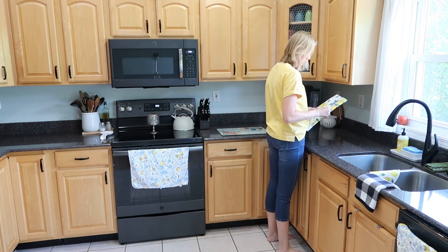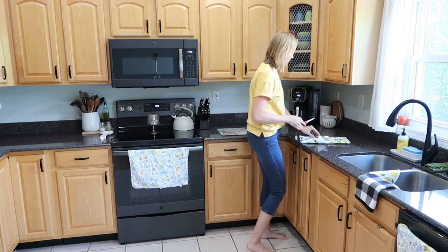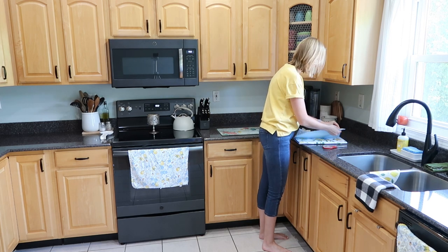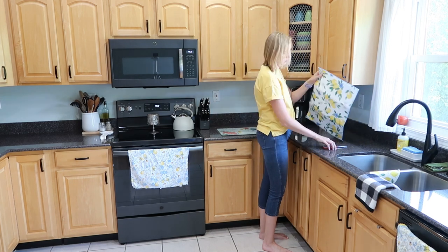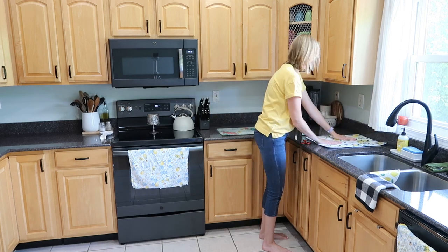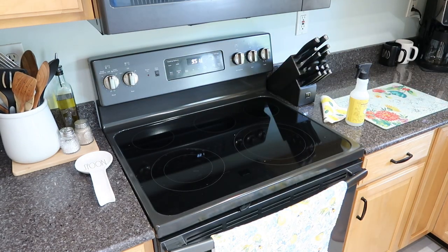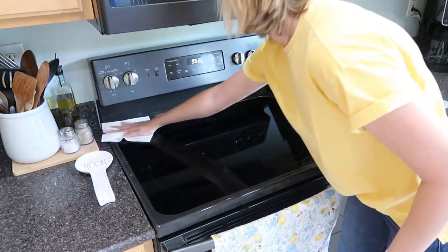I found a few good pieces this year at Hobby Lobby in their spring section with lemon decor. Since I wanted to add in a little bit of blue, they had plenty of pieces with that theme. One piece I picked up was this new drying mat — I keep one of these out on the countertop every day because we always have sippy cups, coffee cups, and dishes drying. I am considering getting one of those drying racks that goes down in your sink, just to keep the counters a little more decluttered.